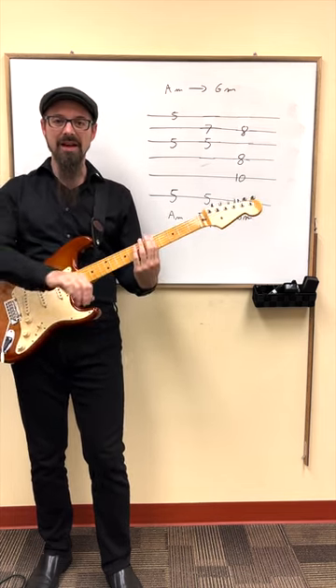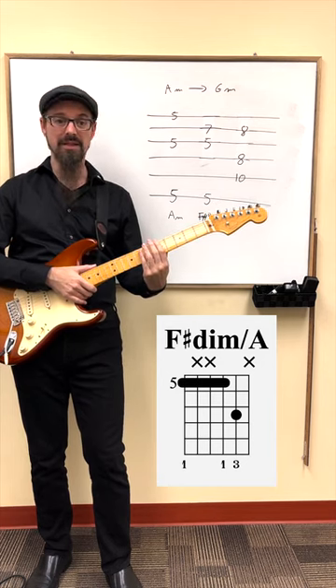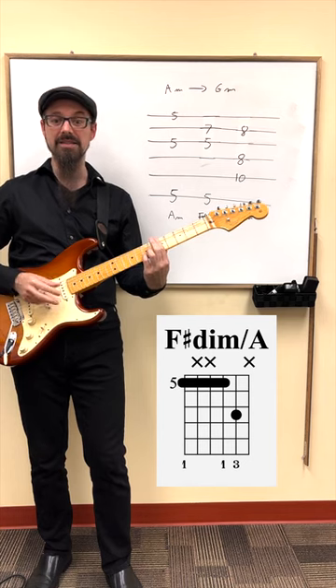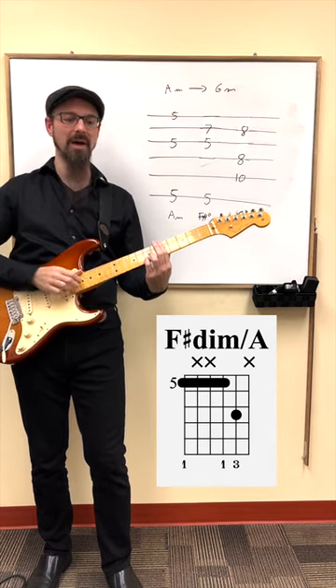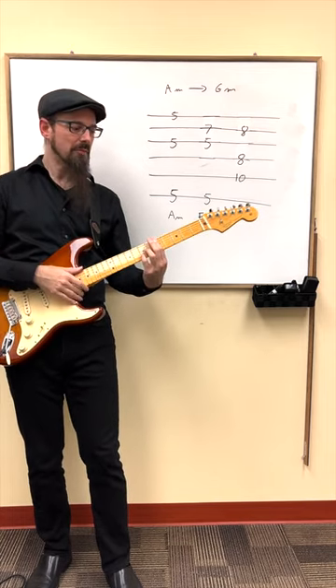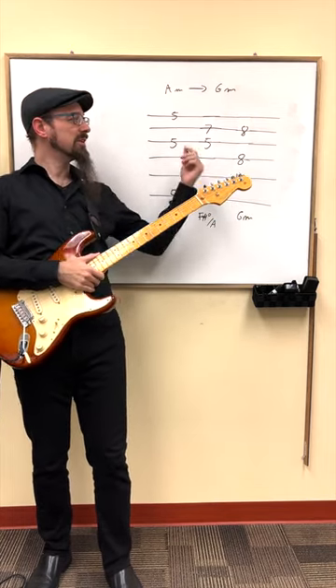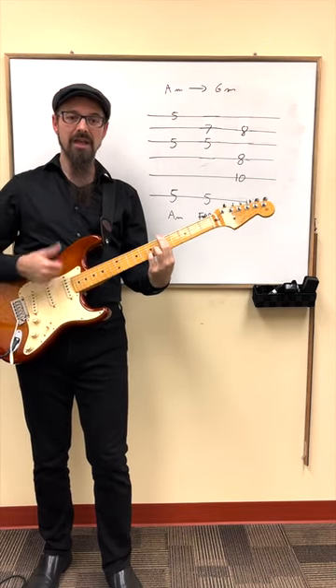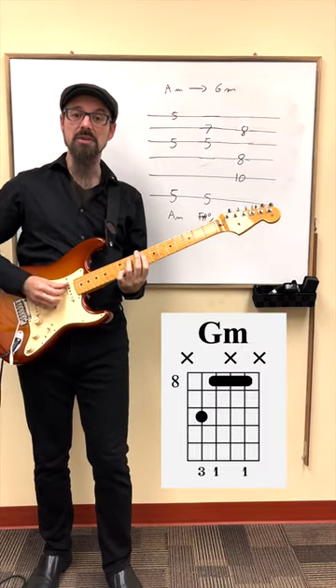Then we play an F sharp diminished with a bass of A. The F sharp diminished with a bass of A is the seventh triad in G minor, only it's in first inversion. It's also very similar to the A minor because the only thing I need to do is move the A note on top to this F sharp, and from this I go straight to a G minor.